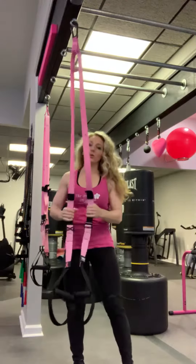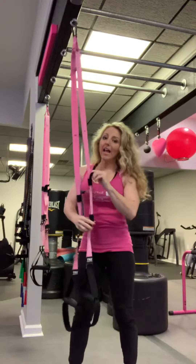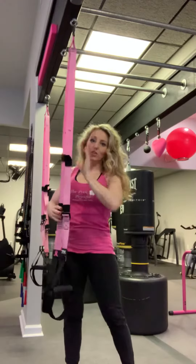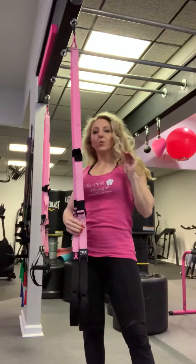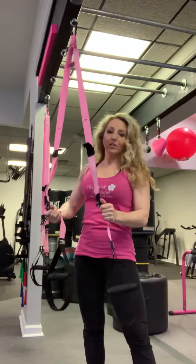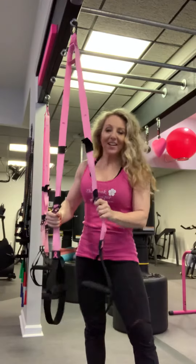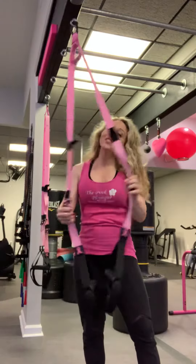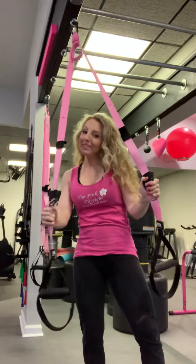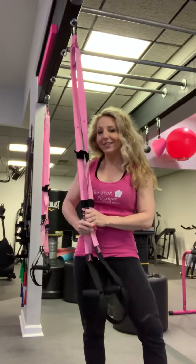That's just one example of how you can progress or regress an exercise. You want to make sure that the exercise fits you, your fitness level, and your joints — making sure that you're doing what's appropriate for you, not just what somebody else is doing. So if you want to work your body, this is the one you live in. Go try out some TRX if you don't have any — come see us at the Pink Physique and we'll show you how to use these. Bye!